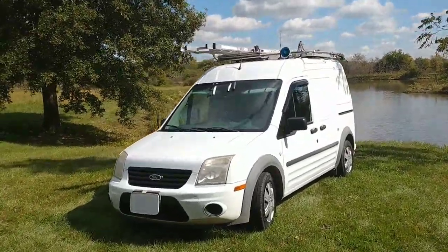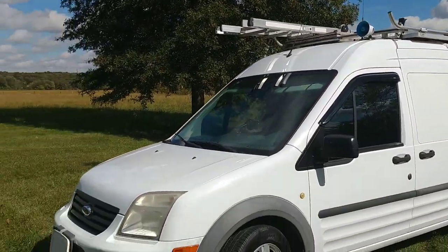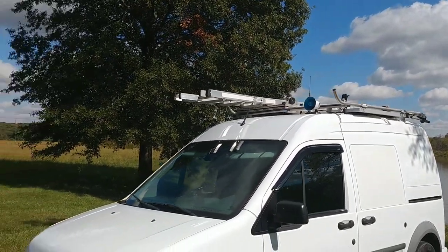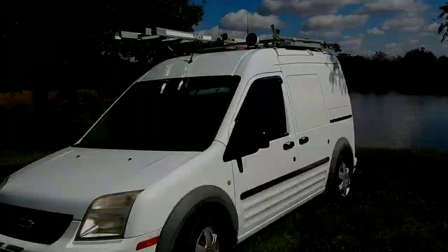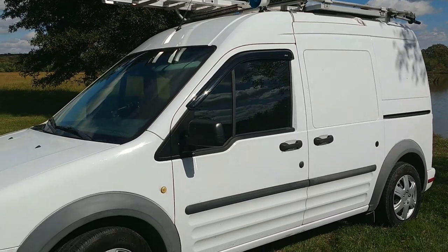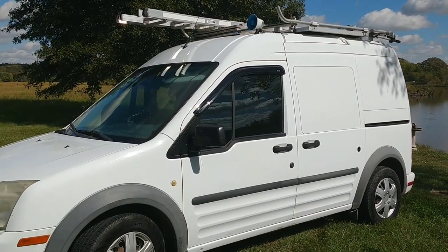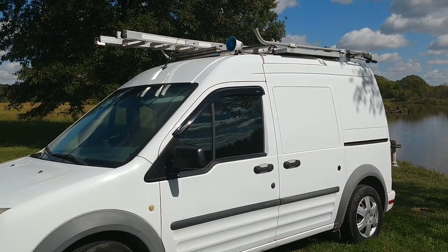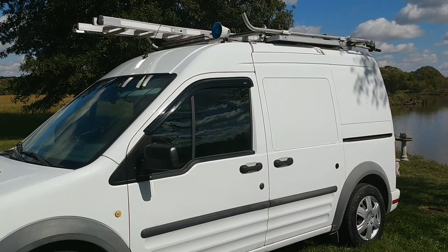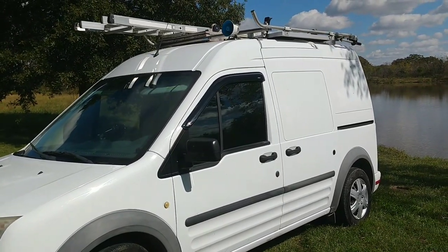This is a 2013 Ford Transit Connect. I designed it to mainly just look like a regular work van. If you saw that parked on your street, you would just think nothing about it — just a ladder on the roof, looks like your typical work van. The reason I went with a Ford Transit Connect is because out of all the vans that aren't way out of my price range, it's the cheapest on gas mileage. I also wanted it to be very micro, very small, as small as I could get it without being too ridiculously small. 2013s and older all fit the bill for me.